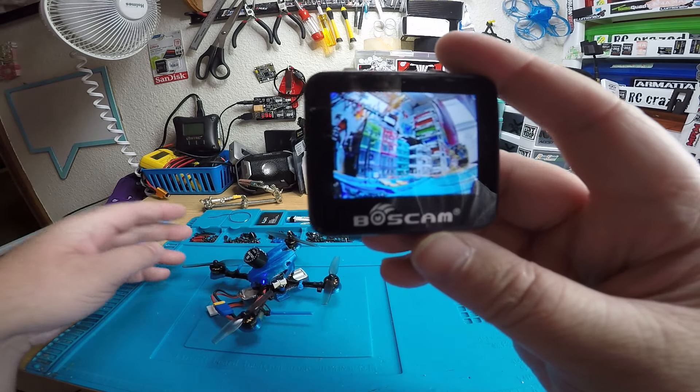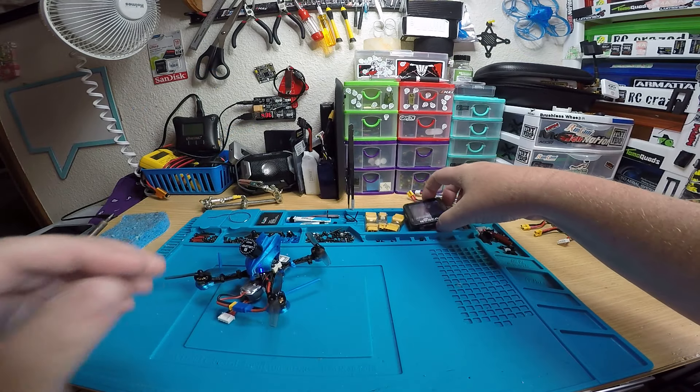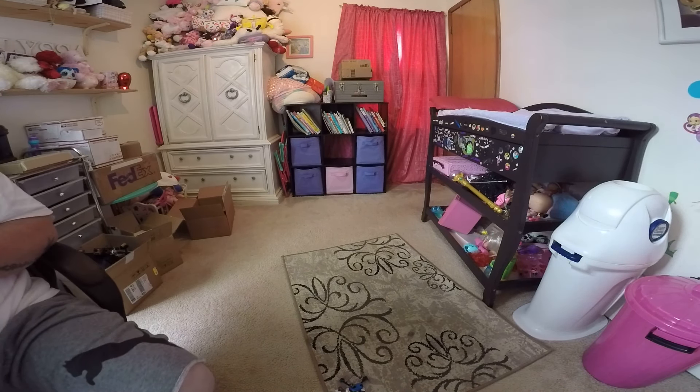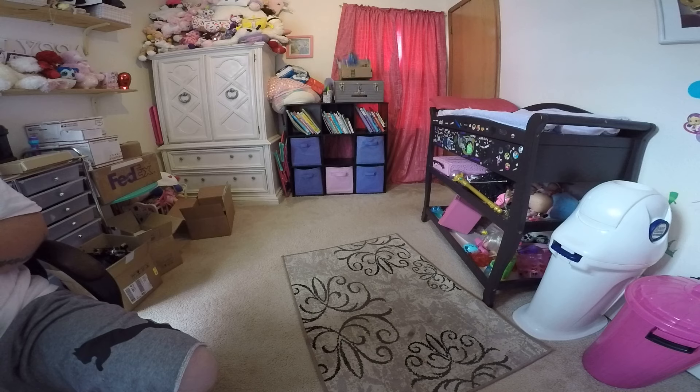Looks good, all right — here we go. It flies really, really nice. It's just so light.